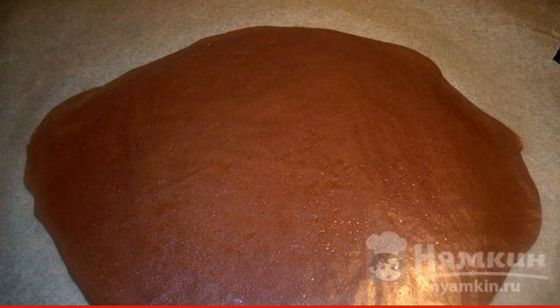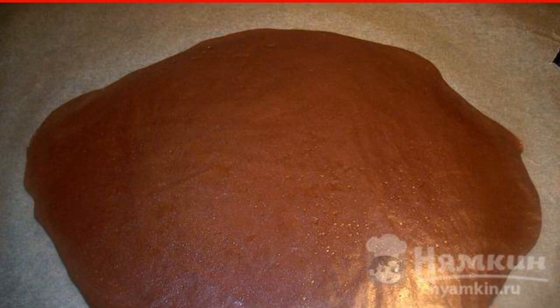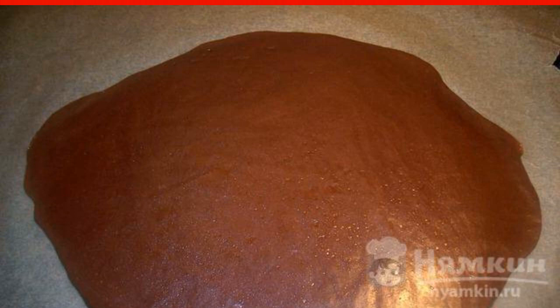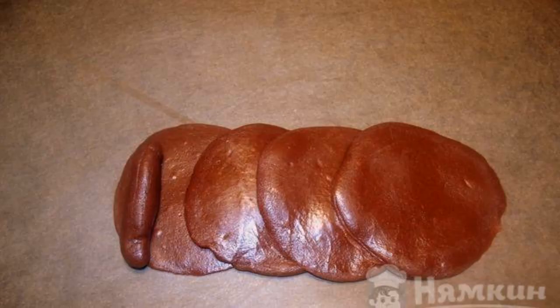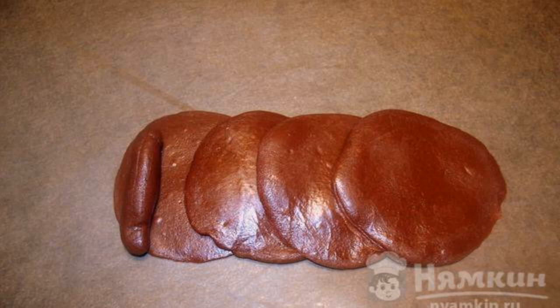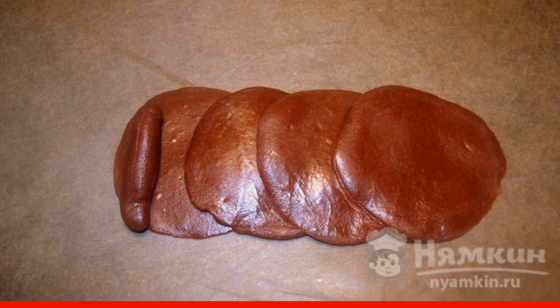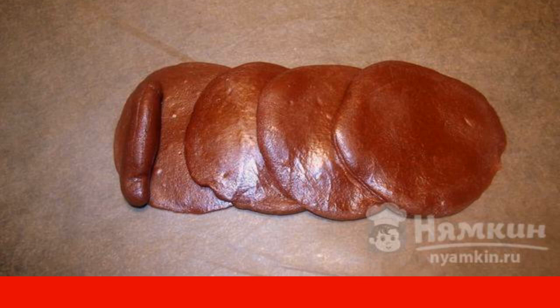The next step is to prepare delicious roses from chocolate mastic. To do this, put the mastic on parchment paper and cover it with another sheet on top. Roll out the dough and remove the top paper. After that, cut out small circles with a glass and lay them overlapping. Then make a small sausage and put it on the first circle as shown.